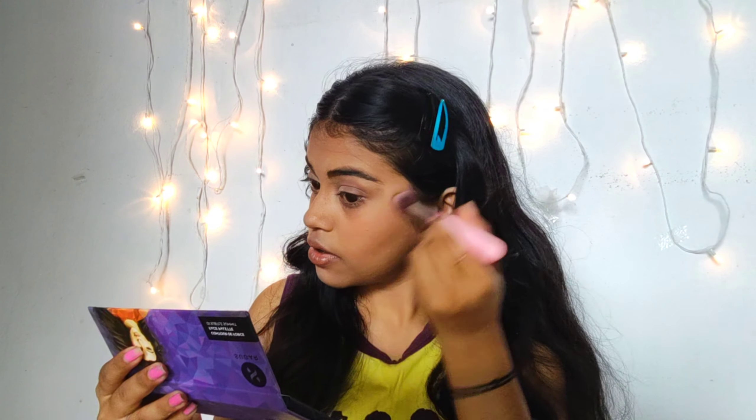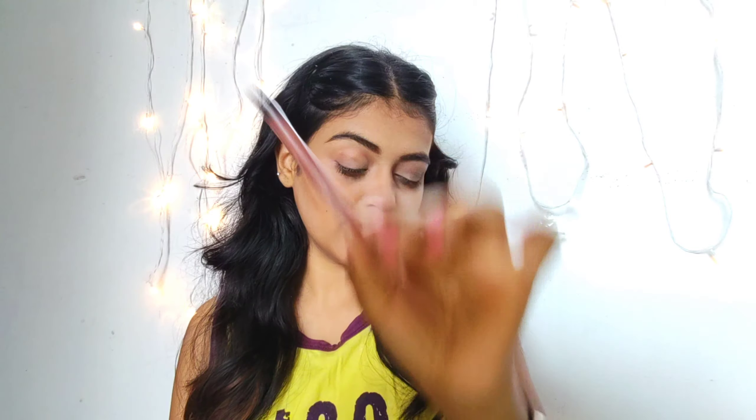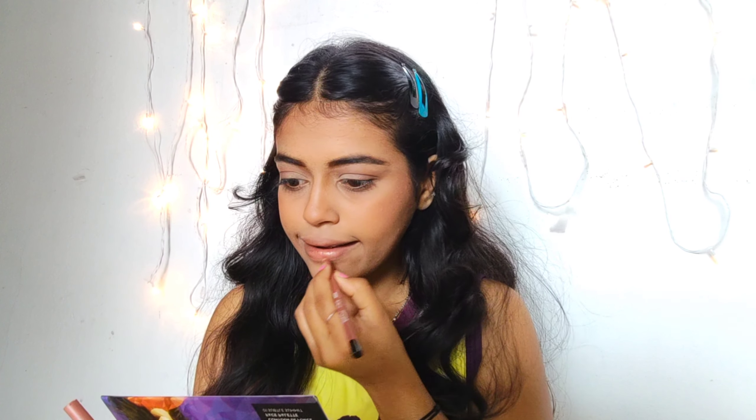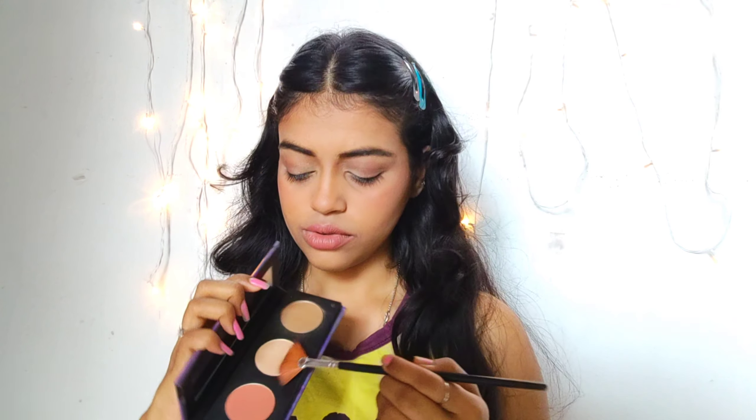For the cheeks, I'm using the same Sugar palette and mixing both the contour and blush shades to create my own neutral shade. Now using Swiss Beauty's lip pencil to create a finished outer line for my lips.